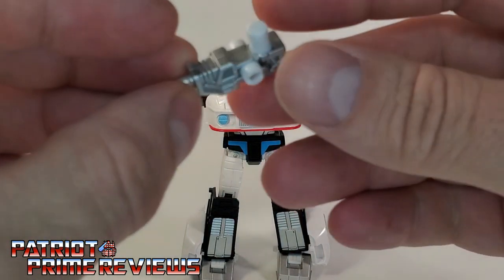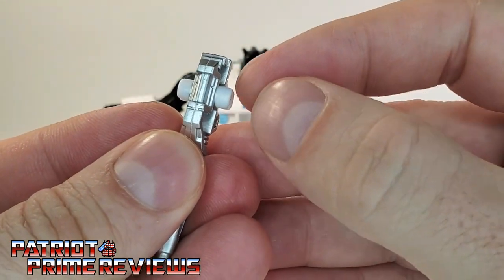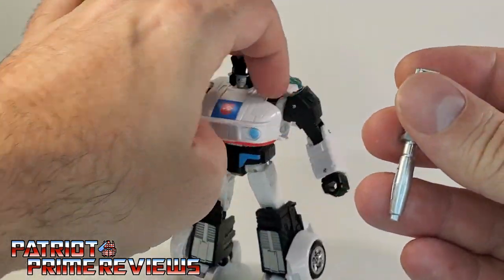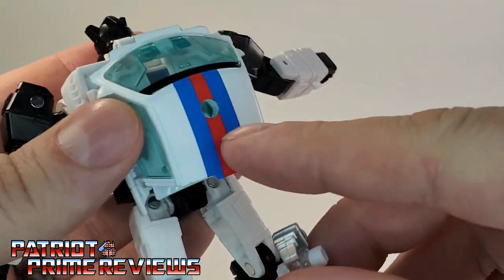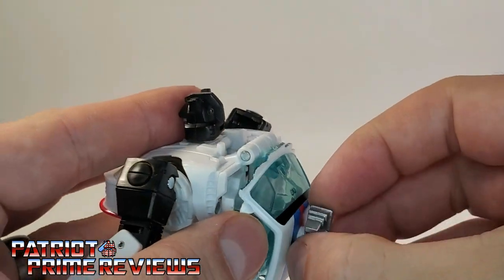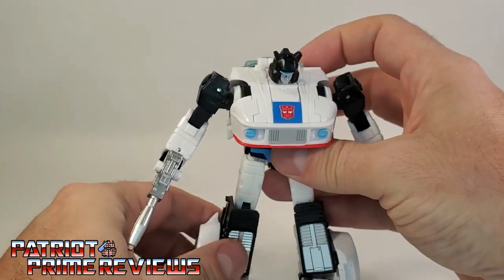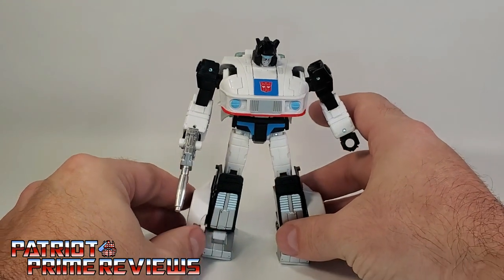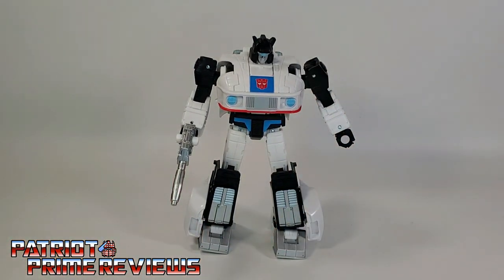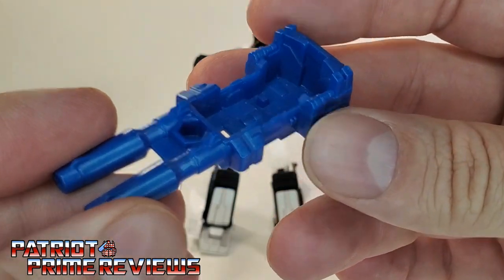He also comes with his weapon that looks very Generation 1 accurate, aside from these pegs on the side. Those are for storing the weapon on a hole on the back of the figure. Personally, I like to store the weapons in the fists of my characters — I think that looks a lot better than on his back. I hate the side pegs; they really take away from the look of the weapon. But it could be worse — at least it's not a seat gun like the Titans Return figures were plagued with.